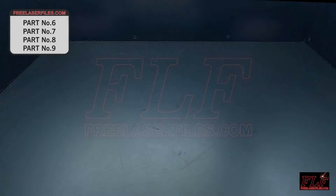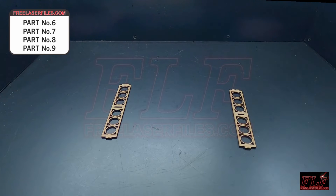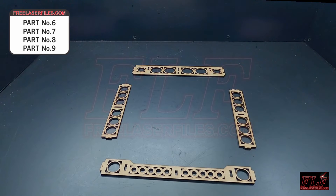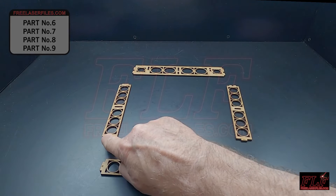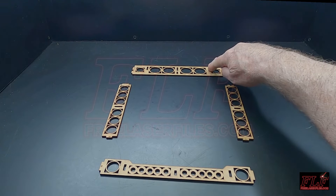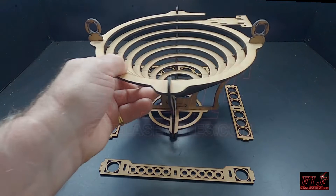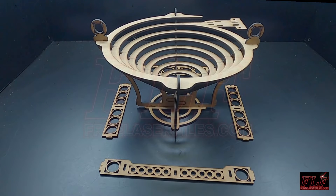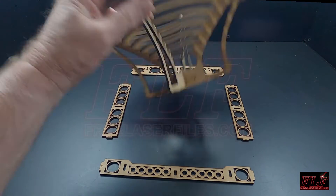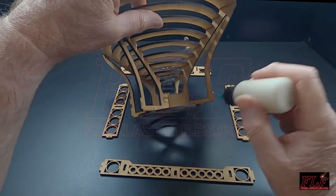Parts numbers six, seven, eight, and nine can be attached to the spiral. Lay out the parts as shown. The small tabs on parts six and seven should face towards you. The split slots on part number eight need to be on the right. Apply glue to the tabs on the spiral uprights and assemble the frame as shown.